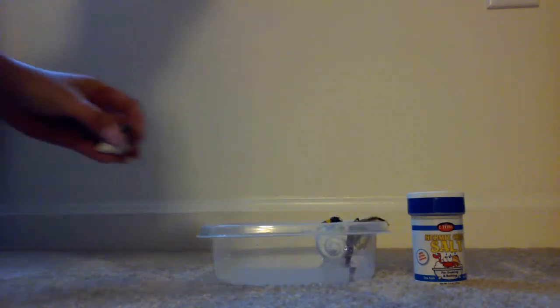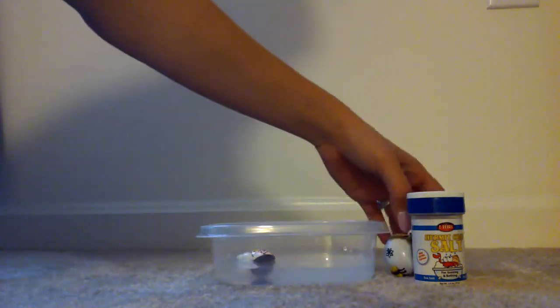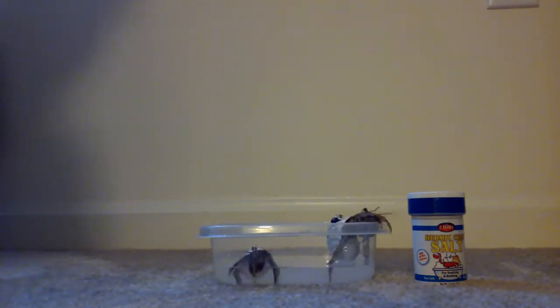What I like to do is give them a bath. Every few days I'll make this salt water, I'll put them in the water. They can walk around in the water and then I let them walk out of the container. Then they can air dry.